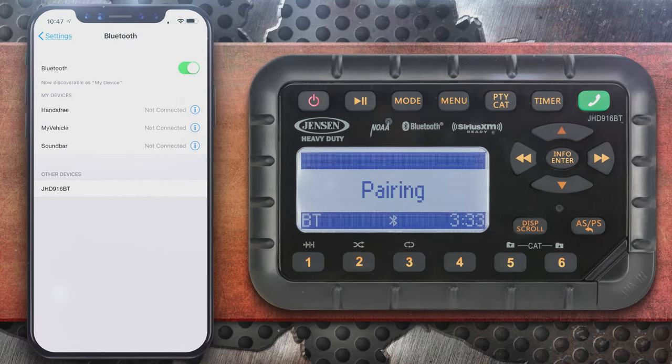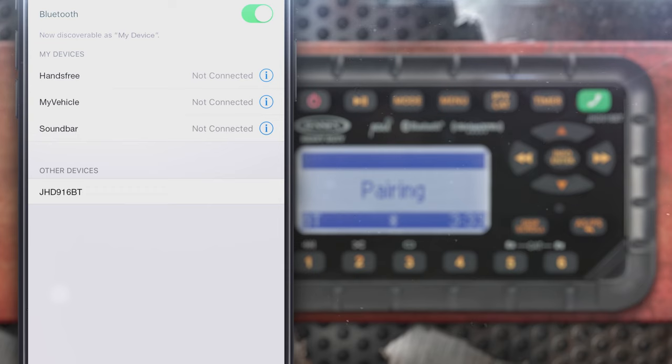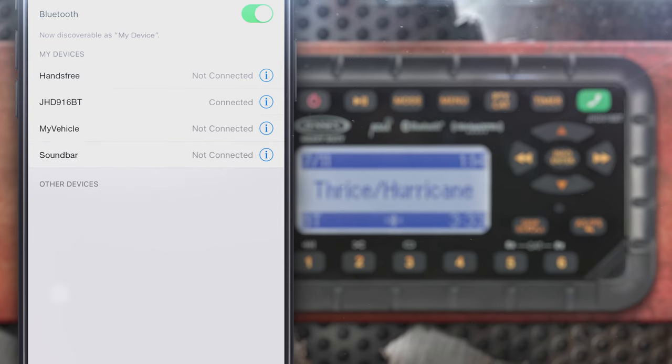On your Bluetooth device, select the JHD916BT in the list of available devices to connect.